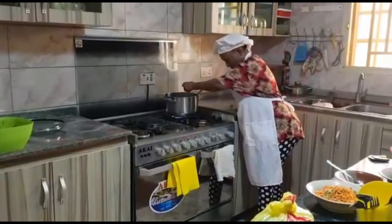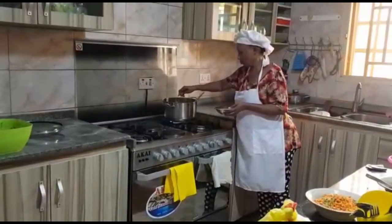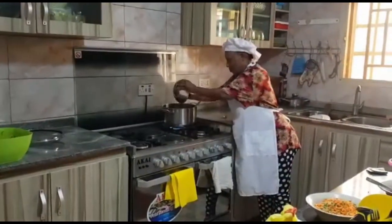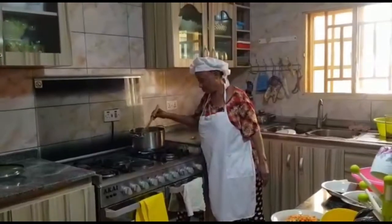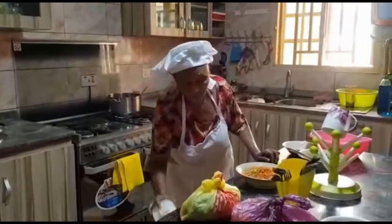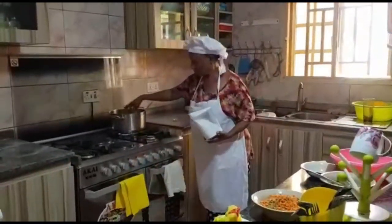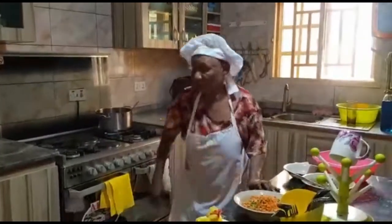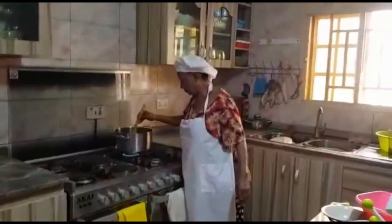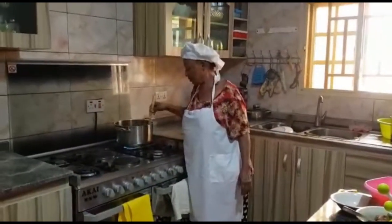After the Maggi has gone in, stir for a while and let everything come together and marinate to get the flavor out. With fried rice you use very little water, so you have to keep stirring. Now she's just putting in the salt for taste. How much salt depends on how much rice you're cooking — just make sure you don't put too much of anything.